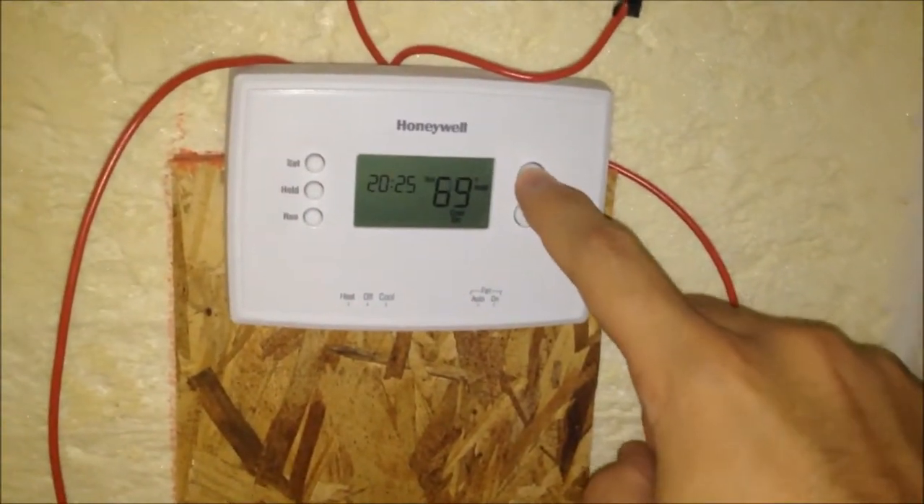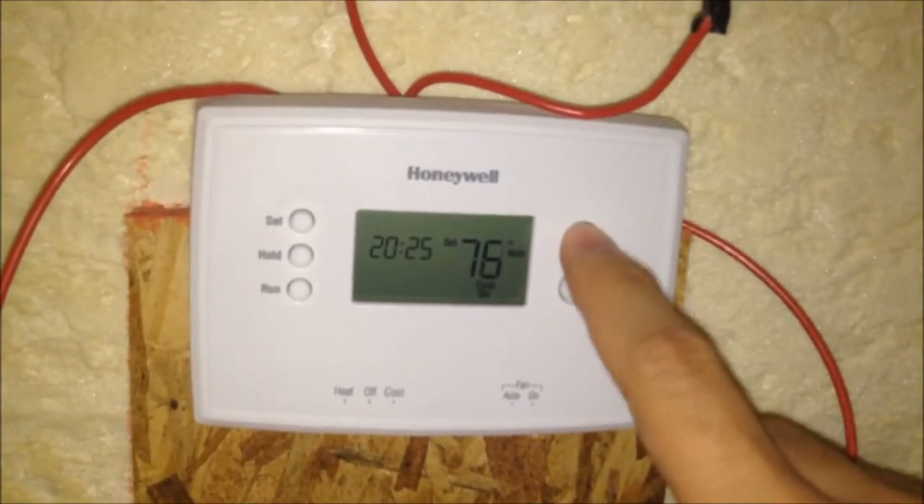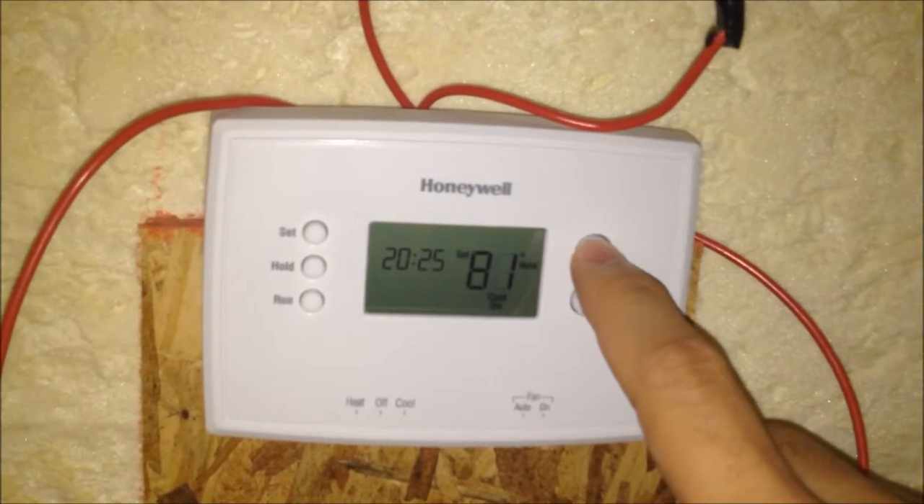Turn it off. Now I want my temperature to be 82, then it should turn off.